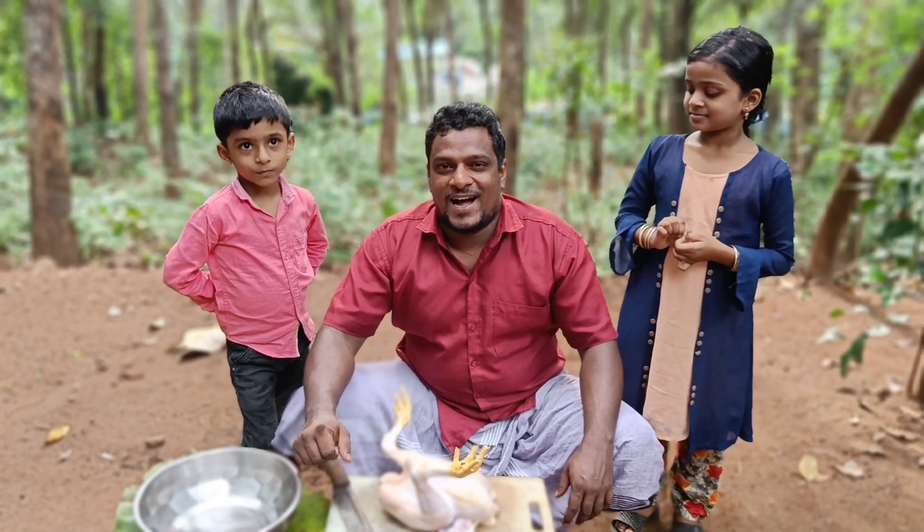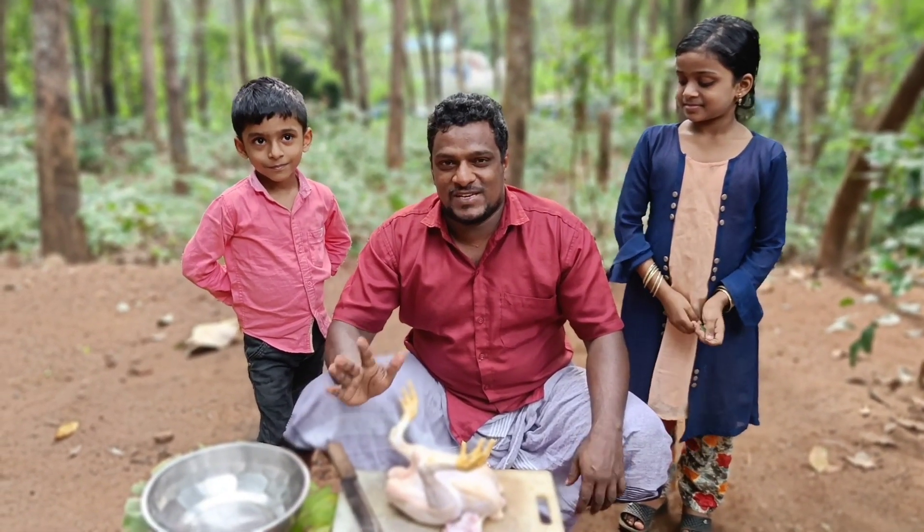Hi Friends! We are going to get a KFC chicken from their own.